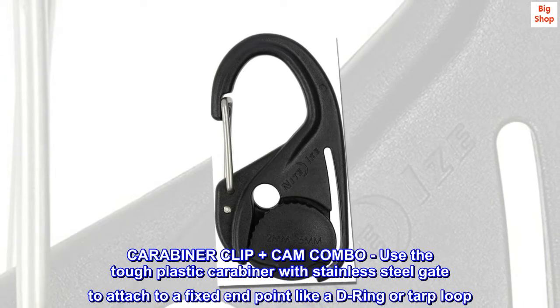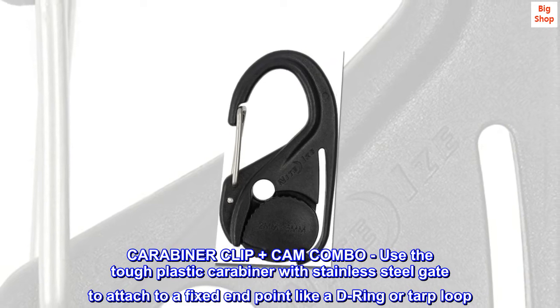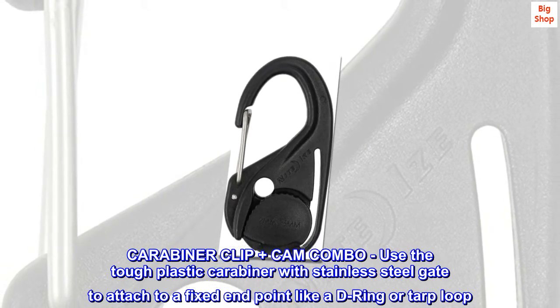Carabiner clip plus cam combo. Use the tough plastic carabiner with stainless steel gate to attach to a fixed end point like a D-ring or tarp loop.